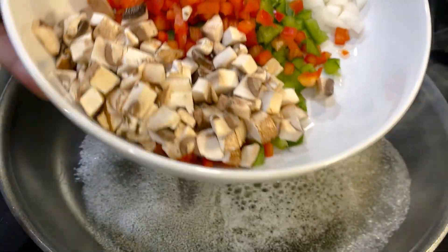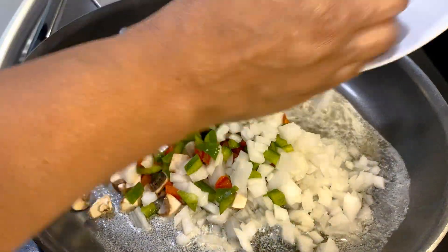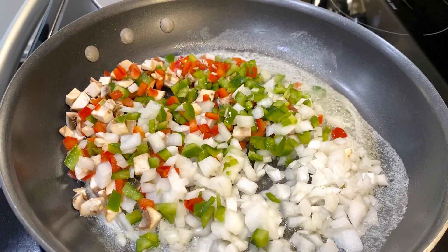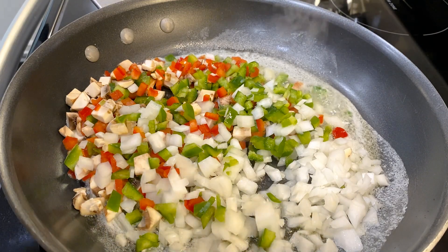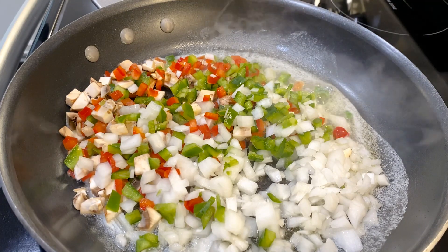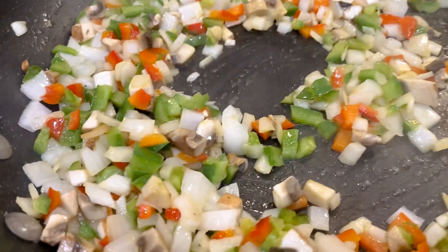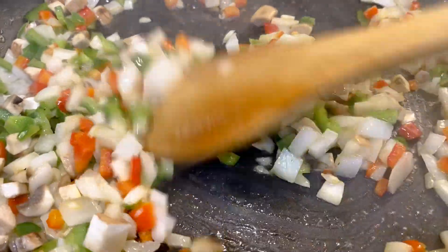Now while my meat is cooking, I'm gonna go ahead and sauté the vegetables that will be going into my casserole. I have some onions, peppers, some mushrooms, and then I also have some spinach. We're just gonna sauté these — you want to sauté them so they're around al dente, because this still has to go into the oven. This smells absolutely amazing. My vegetables are done, so I'm going to turn this off.